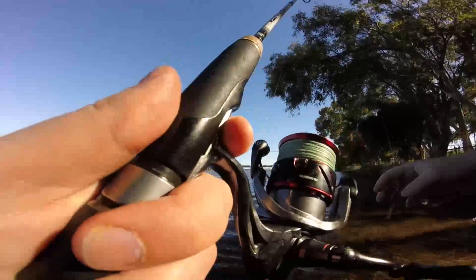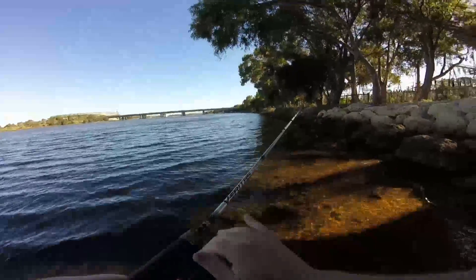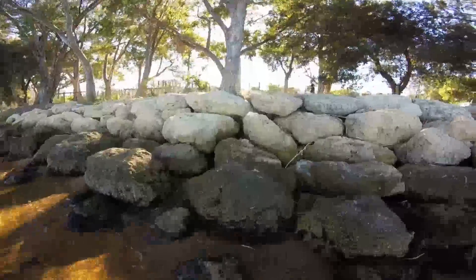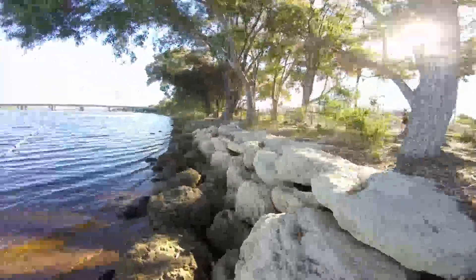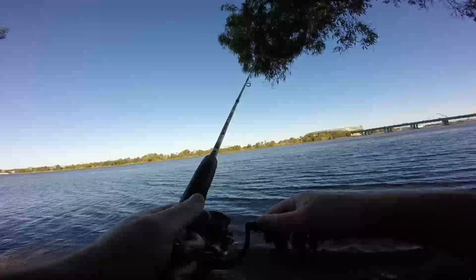I'd actually weighed it out because I got snagged on a rock, so I just walked out and unhooked and then cast directly onto the shade line. It was a windy day and there were some overhanging trees, so I was hoping there might be some bream just sitting on that shade line waiting for bugs to fall into the water. I let the lure sit at the bottom for a while, then gave it a big flick to attract some attention, then a real slow retreat.